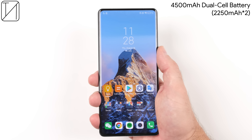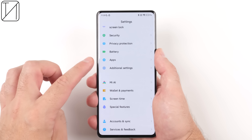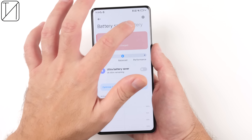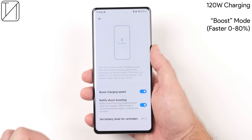The Xiaomi Mi Mix 4 is packed with a 4,500mAh battery split into two 2,250mAh cells and utilises MTW multi-pole technology, which apparently increases charging speed and reduces charging temperature. The Mi Mix 4 also has a new feature known as Boost Mode, which can apparently charge your phone faster between 0 and 80%. I wonder what's going to happen in the last 20% — if it reverts to default, how slow will that be?